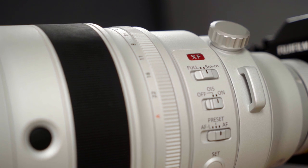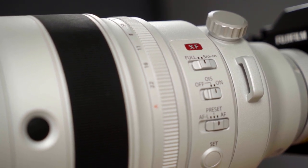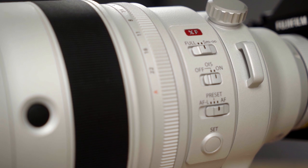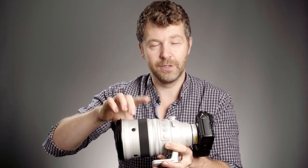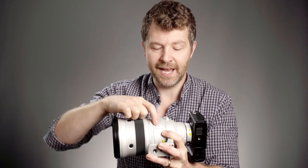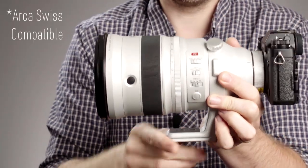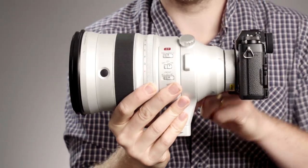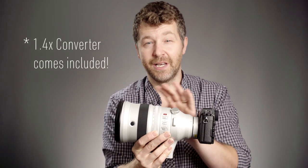On the side we have all the usual limiting options: the full range with a minimum focus distance of 1.8 meters, and a 5 meters to infinity range. There's an optical image stabilization switch — very impressive, we'll talk about that in a minute. We also have an AF preset button and an AF lock. The preset, when you press the button, will automatically focus to a set position. There's a tripod foot and collar, adjustable via that ring. On the back I've mounted the 1.4x teleconverter, because to me that's where this lens starts to become really special.